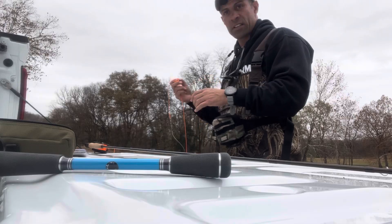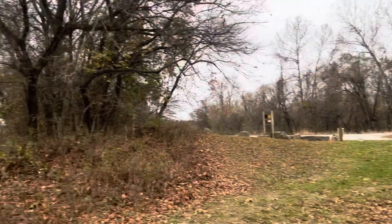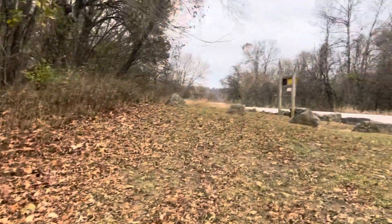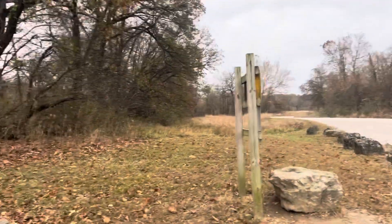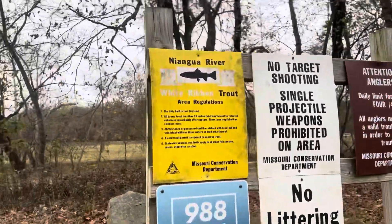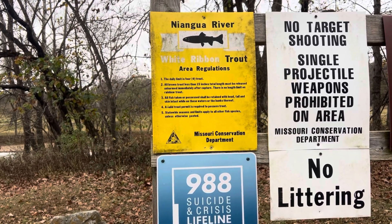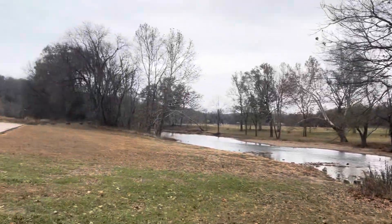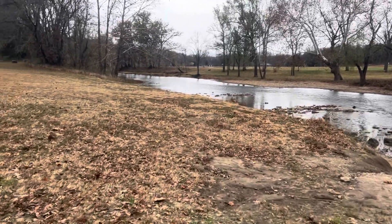Here we are — one of the parking areas on the Niangua River. I'm not sure if I'm pronouncing it right, but it's not far outside of Bennett Spring State Park. There's a white ribbon sign: daily limit — trout, brown trout, 15 inches or less must be released. Got it, fair enough. I'm going to make my way down and start making casts. I'll fish this little stretch and might go up to the bridge to the right.